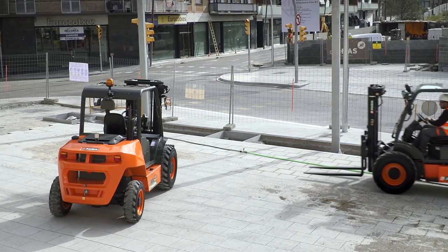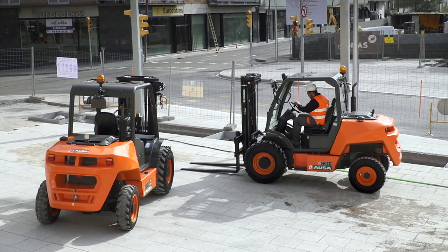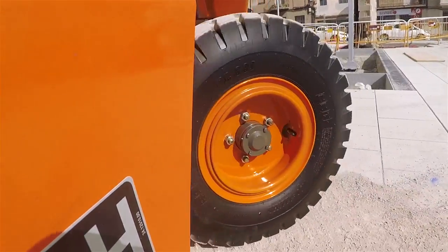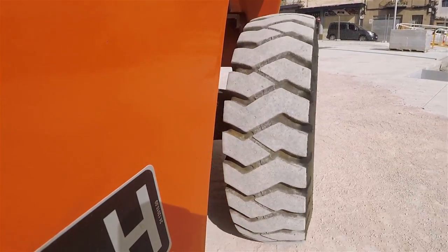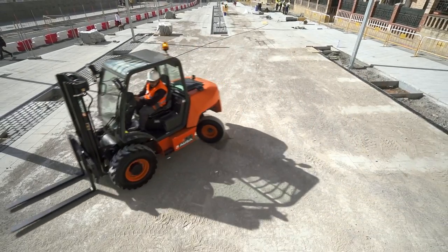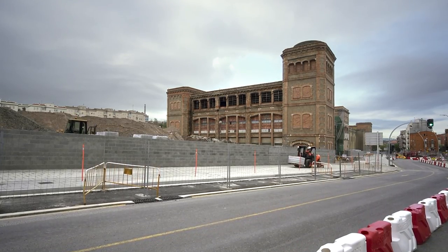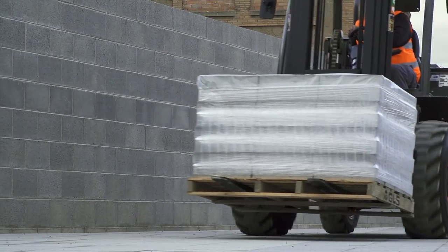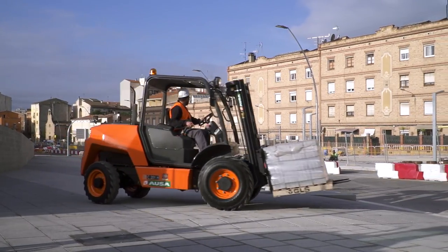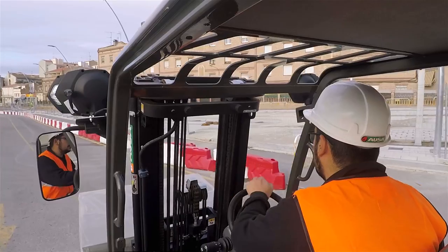AUSA's urban model is available with two types of hydrostatic transmission: four-wheel drive and two-wheel drive. The two-wheel drive offers even better maneuverability, achieving an outer turning radius of just 3 meters compared to the 4.1 meter turning radius of the four-wheel drive model. Both models feature a limited slip differential on the front axle, so power can be transmitted to each wheel individually, and the machine adapts automatically, transmitting the percentage of power required to each wheel.